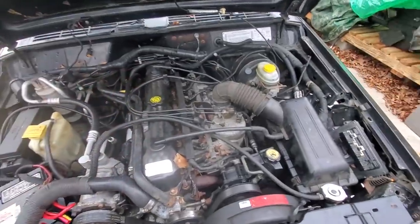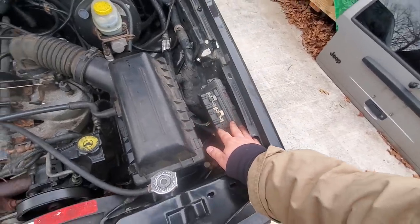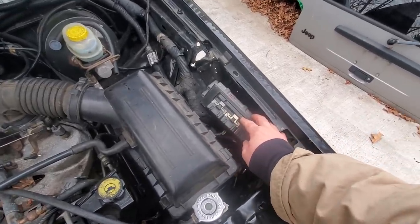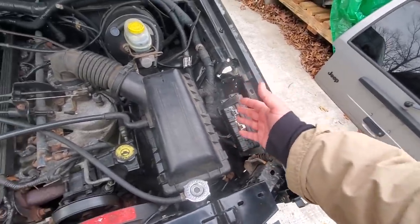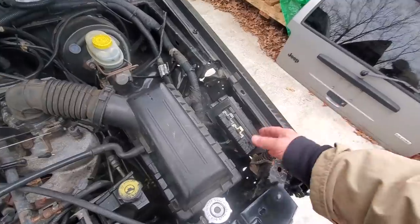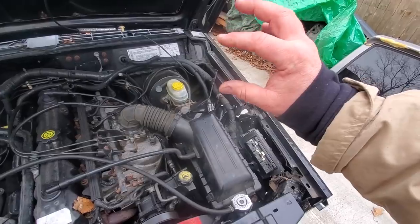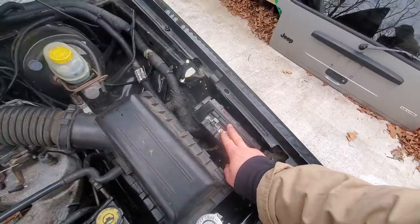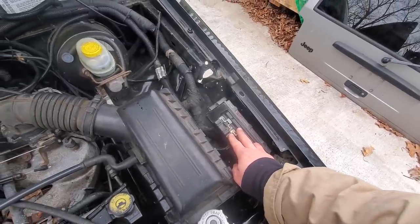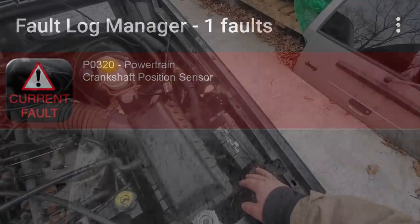Next thing you're going to want to check is the computer. I swapped the computer out. I had a feeling it wasn't the issue because usually if you have computer problems, it should say 'no bus' - that's usually what I get when I get a bad PCM. The odometer reads 'no bus' - that's usually indicative of a bad PCM. That's not the case this time. Now, you also may throw a P320 code, and of course that's a dead giveaway - that's your crankshaft position sensor error code.